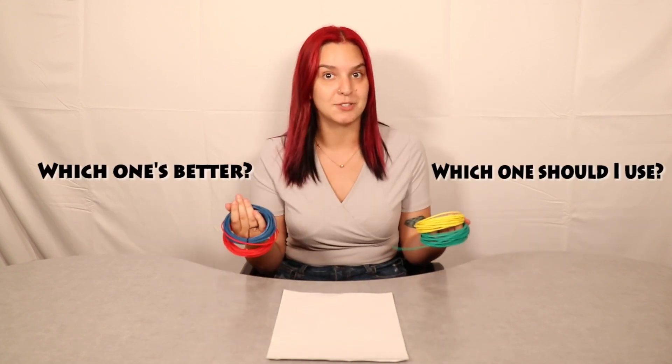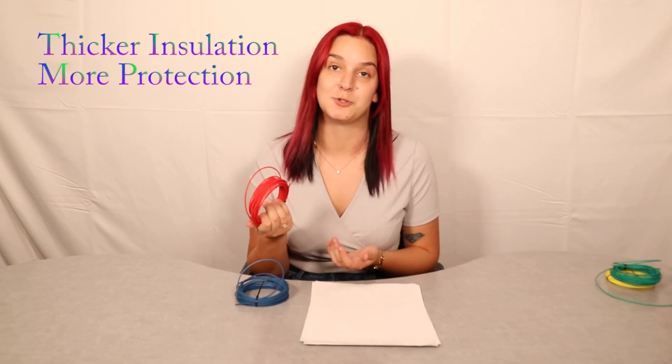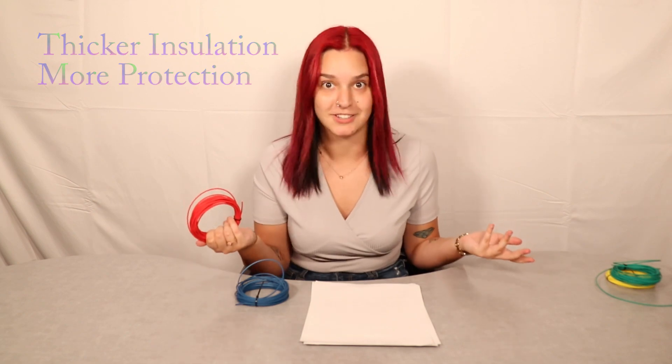Now that we've covered the differences and similarities, you're probably wondering which one to use. Here are some reasons to choose the GXL over the TXL: when you want the maximum abrasion resistance possible, choose the GXL wire. The insulation is slightly thicker, which affords more protection. The GXL wire would also be perfect if you're looking for a slightly thicker insulation than what the TXL offers.